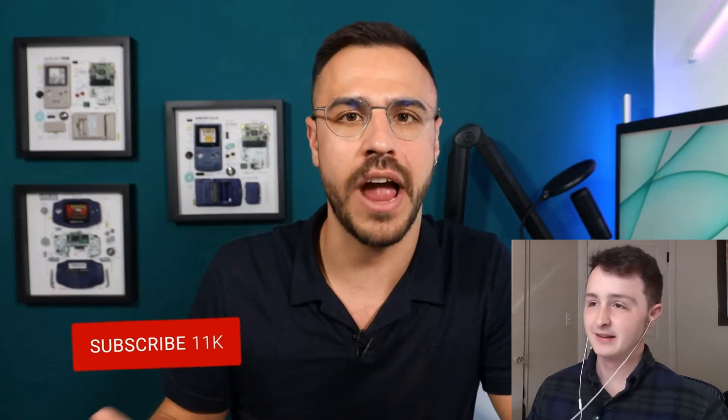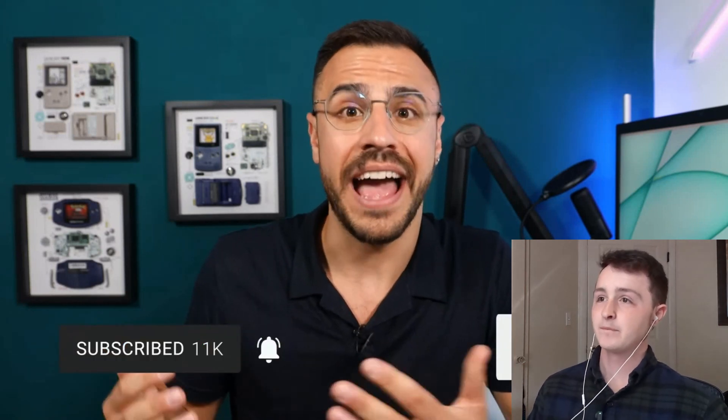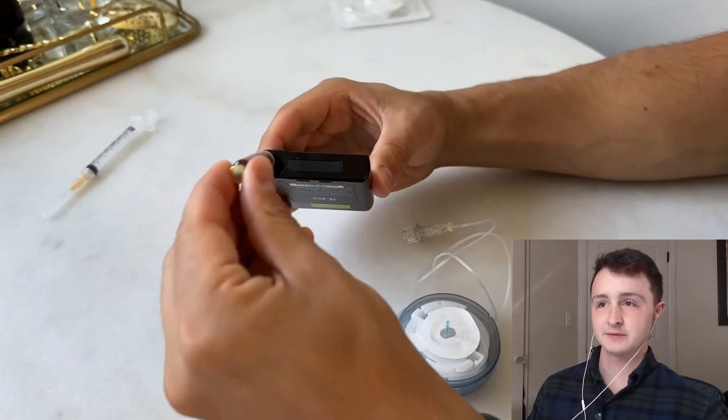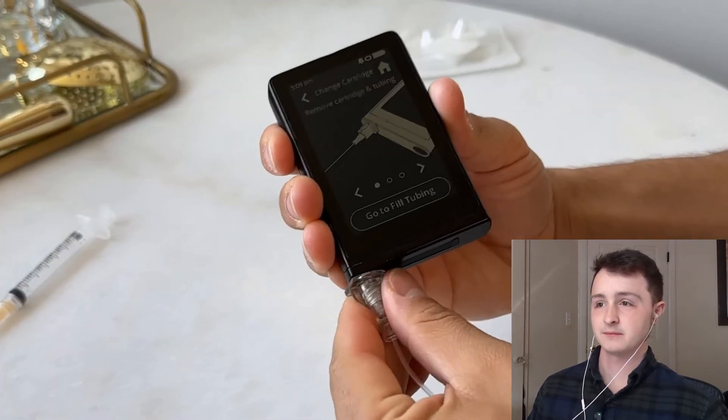He talks all things diabetes tech, news, and management, with videos every single Friday. He also has a podcast where he interviewed the CEO of Beta Bionics and learned a ton — maybe that's why he's doing so well. He's got a good schedule. He got a look at the insulin pump — it seems like he works out — how to program it and what it looks like. So he's going to show that today.